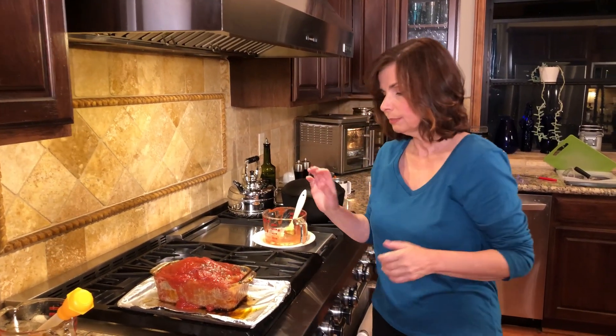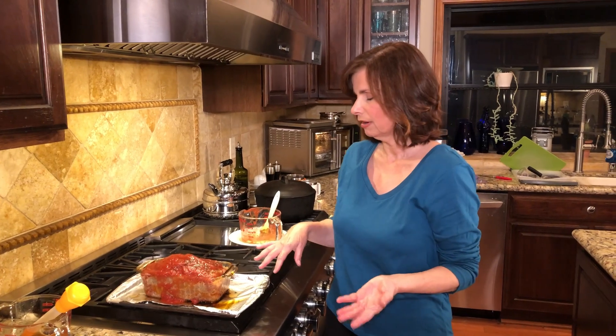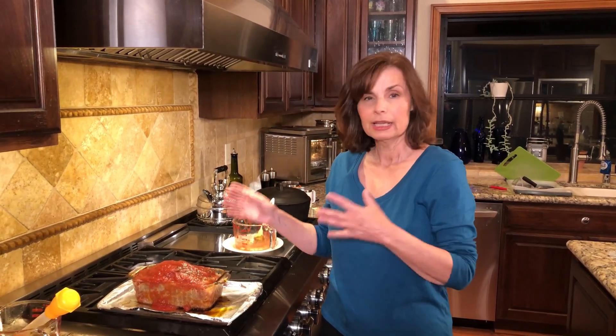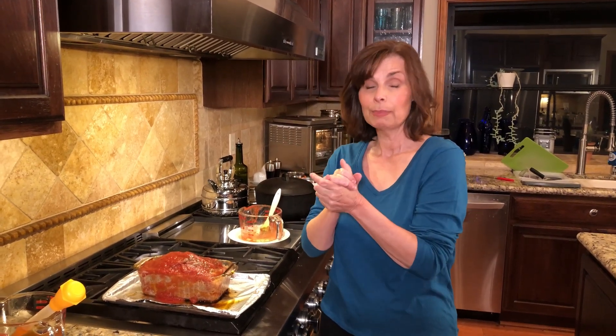I'm going to put this back into the 400-degree oven for about 15 more minutes. Then we'll take it out and let it sit on the counter with a little foil tent on top to rest for about 10 to 15 minutes, so all the flavors combine, the meat firms up a bit, and it's easier to slice.